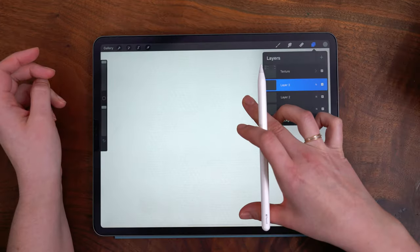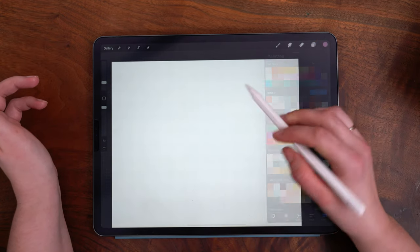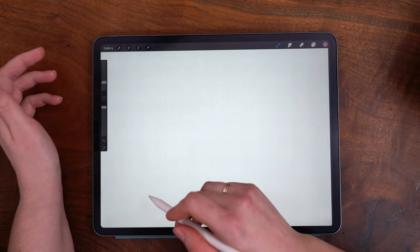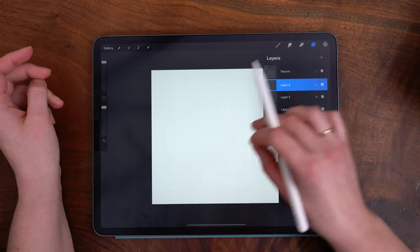The brush pack comes with three pre-made paper texture canvases so you can jump into using one of those. As with all of my pre-made textures, there is a texture stack grouped on top and painting layers below.